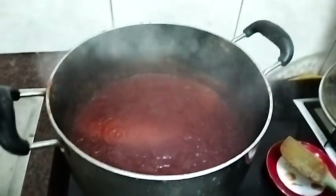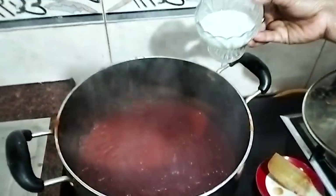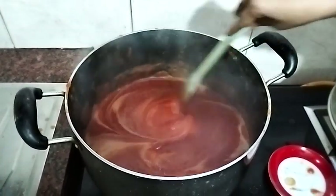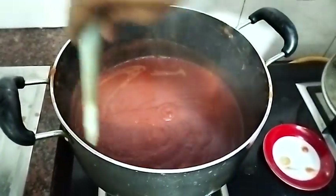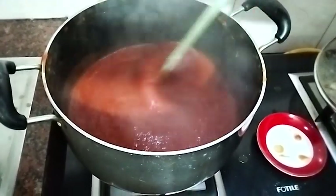We have to remove the sides. We need to keep the sides so that we can keep them, and we are going to make the sides.